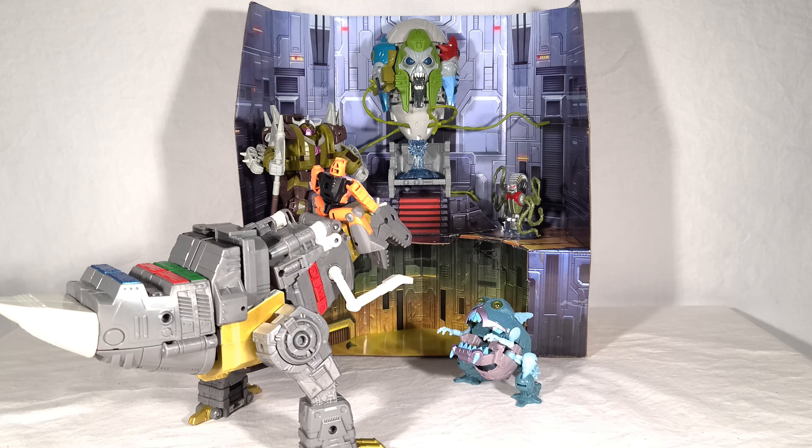Here's a fun shot of Grimlock and Wheelie confronting the Quintessons in the Pit of Judgment. These two sets work really well together. I left Kranix off the display because by this point in the movie he's already dead — trying to keep it canon. You can reenact the whole scene where Grimlock intimidates the Sharkticons and turns them against the Quintessons, causing a rebellion. And if you want to get really into it, you can put Cup and Hot Rod there too.